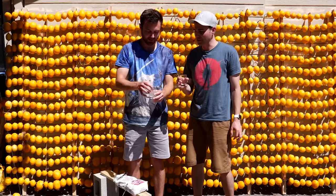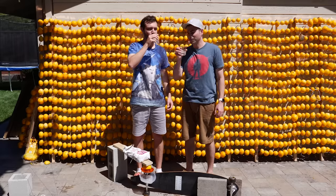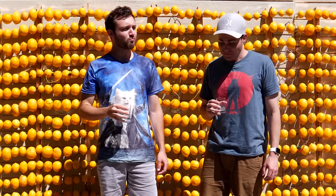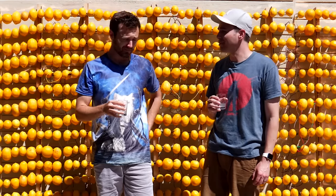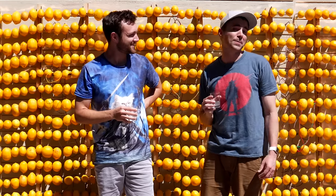Moment of truth. I am so excited. Cheers. It's delicious. Refreshing. Organic. Not worth 10 hours.